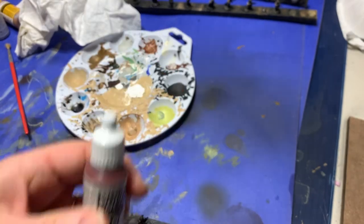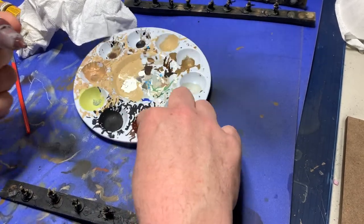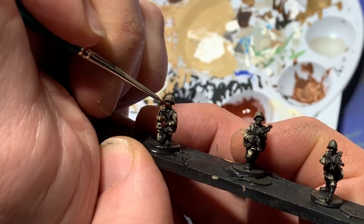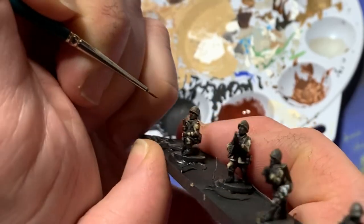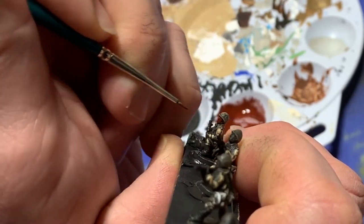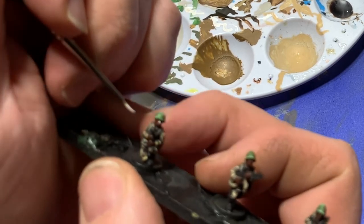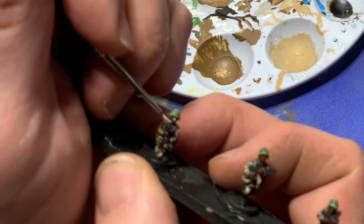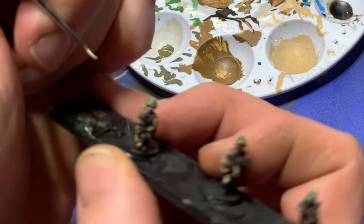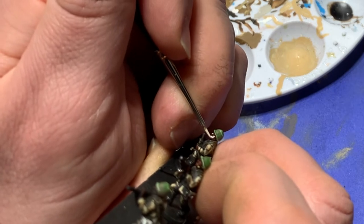To do this, I start with a deep red color — my preferred color is Vallejo's Hull Red. I paint it over the flesh of the model, including both the faces and the hands. Once this is dry, I get out some light flesh paint, go in with a fine brush, and pick out the details fairly thoroughly — the raised portions, the cheeks, the sides of the cheeks, the foreheads, etc.